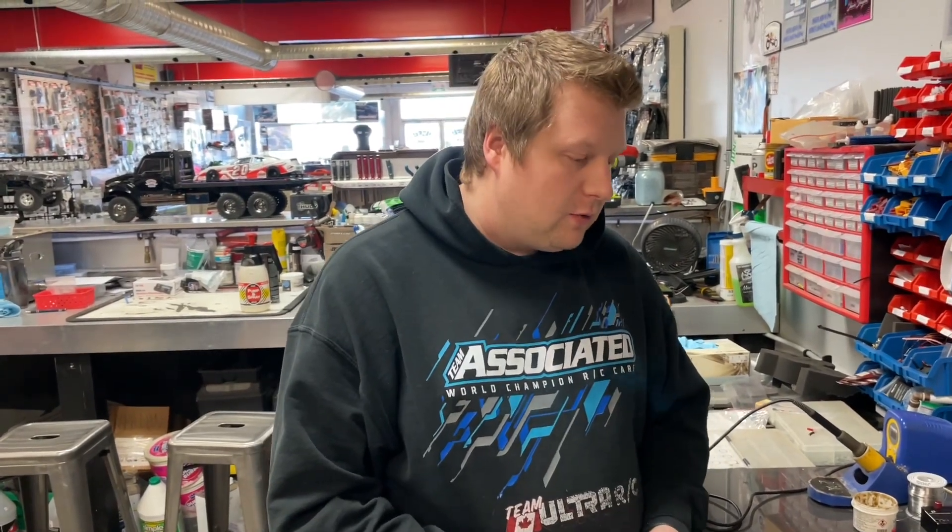Hopefully this helps anyone with a SkyRC E450 or E455 charger. Thank you so much for watching and we'll catch you on the next one.